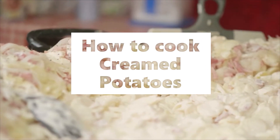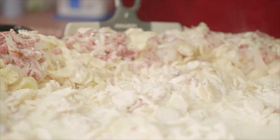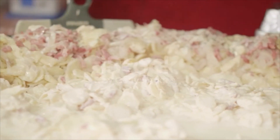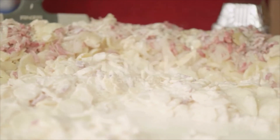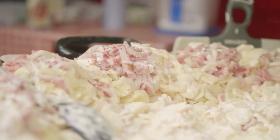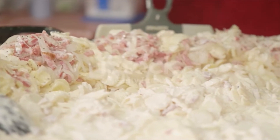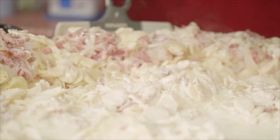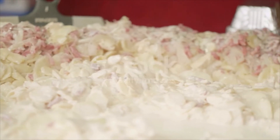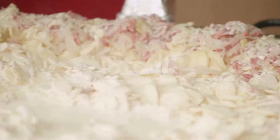Creamed Potatoes. Materials: six medium potatoes, three tablespoons of Pillsbury's Best, two tablespoons of butter, half a teaspoon of salt, an eighth of a teaspoon of pepper, and one and a half cups of milk. Way of preparing: